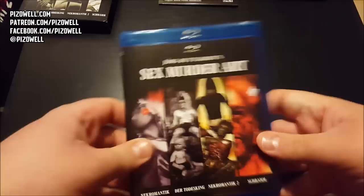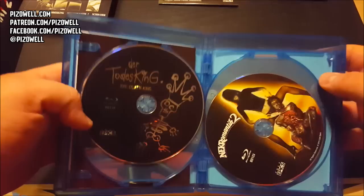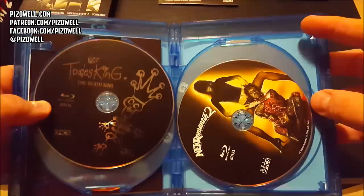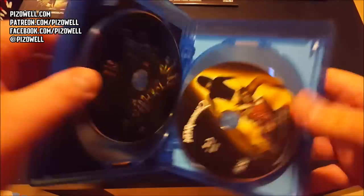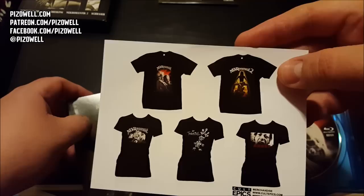Here we have all of the films in one large Blu-ray case. All of the films do come in their own Blu-ray, which is nice. It might have been a little bit better if all four films had their own Blu-ray case, however I'm sure Cult Epics did this out of simple necessity to keep the prices down. There you have all four films, each with their own Blu-ray, which is very nice. And we have a very nice booklet inside as well, along with some merch - Nekromantik, Nekromantik 2 t-shirts, etc. from Cult Epics.